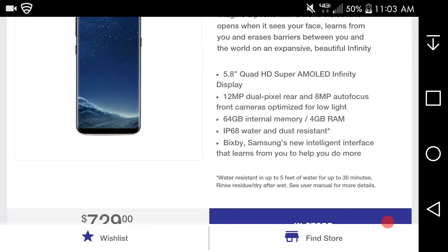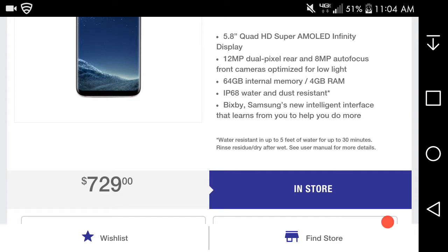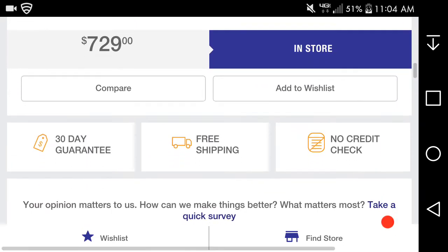Quick specs on the S8: 5.8-inch Quad HD Super AMOLED Infinity display, 4GB of RAM, IP68 water and dust resistance — that's really nice. Bixby is Samsung's new intelligent interface that learns from you to help you do more. On MetroPCS, the S8 is $729.99 — full price, no contract, not too bad. The international version is around $750, and the T-Mobile version outright is also $729.